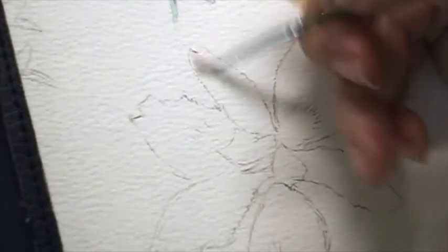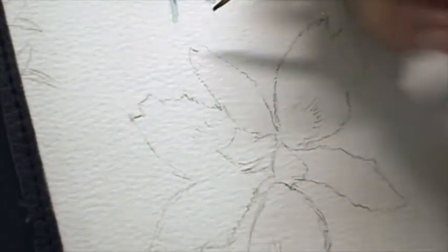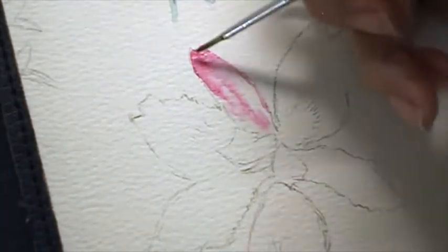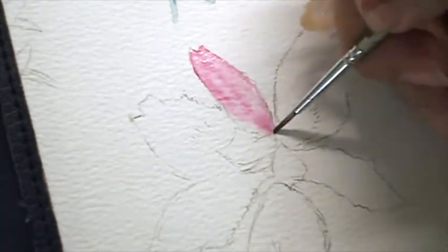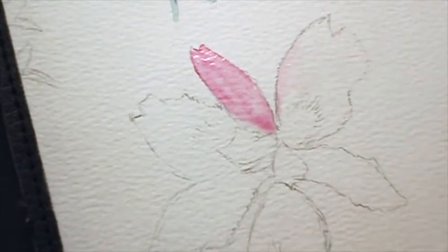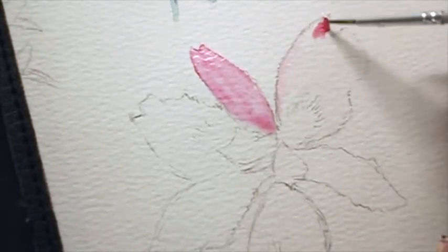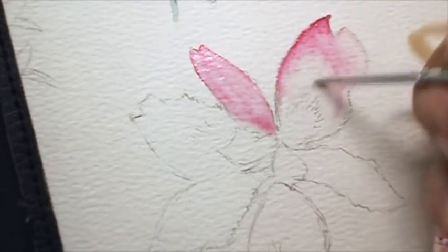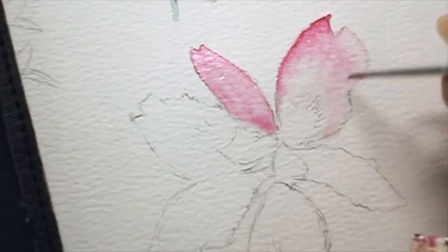I'm going to start with a wet-in-wet technique where I wet the paper first and then I add pigment or paint in. I'm using Permanent Rose Winsor & Newton Artist color. The artist's range is better because the paints will be color fast and they will last longer. I'm adding in more paint at the top there but it can be a little bit too strong, so I can take water and add that in on the paper and pull that pigment down.